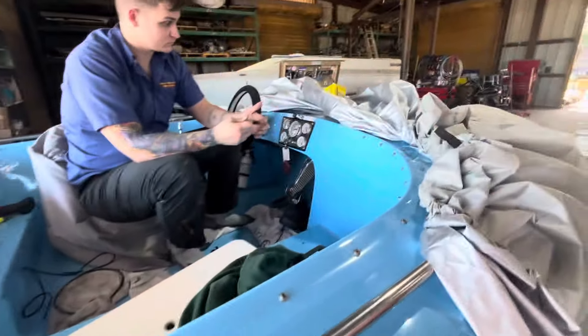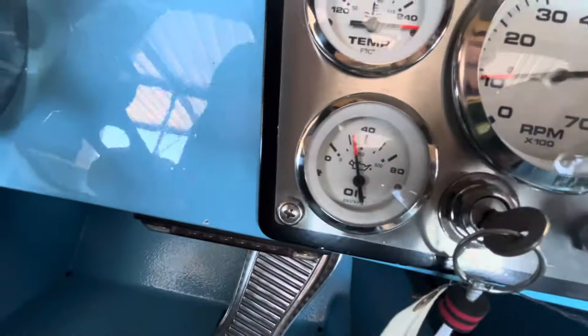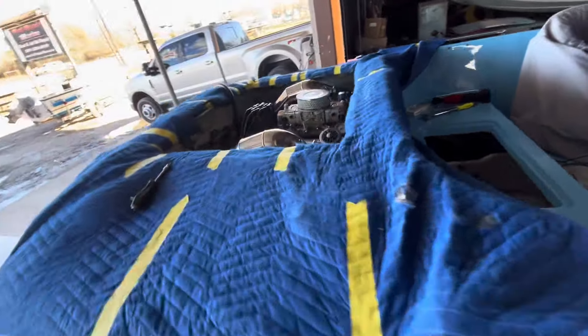We got some gauge problems. The temperature gauge is pegged and the oil pressure gauge is reading too low. But we know we got a brand new VDO sensor back there — it's either the wrong sensor or a bad sensor.